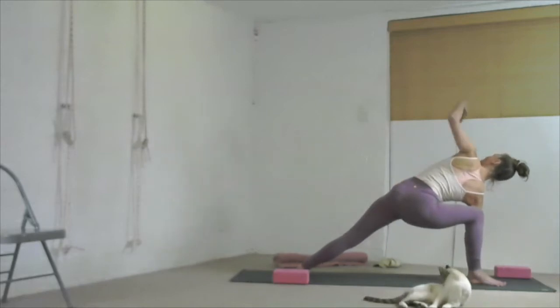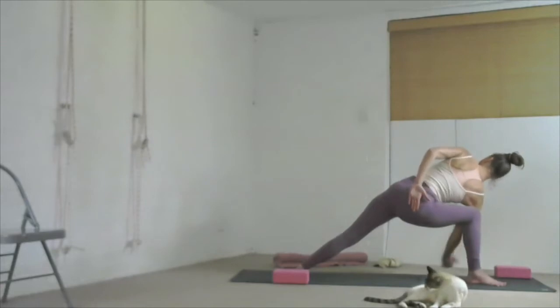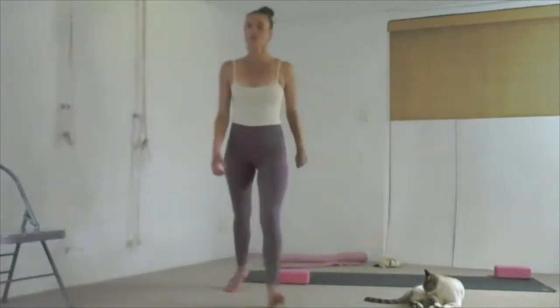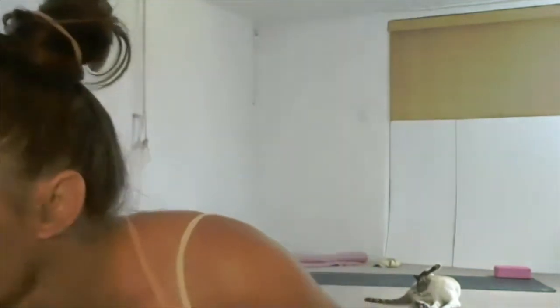Turn your abdomen and chest open to the sky. Those of you going further, bend your left elbow, take the hand behind your right buttock, bring your right arm underneath, and take your hands together — pull your hands towards your left foot. Stretch your head away from your left foot and turn your abdomen and chest open to the sky. Lean up and back a little if possible. Turn your body so that your whole front is facing up to the sky.